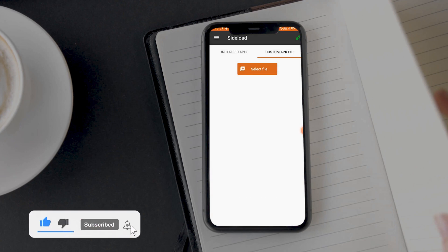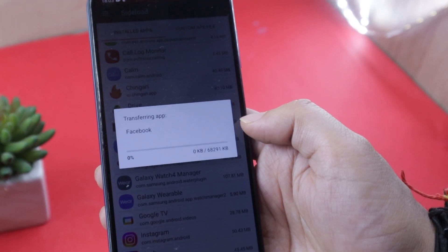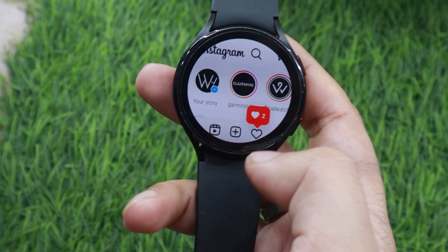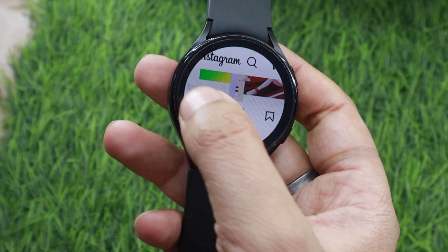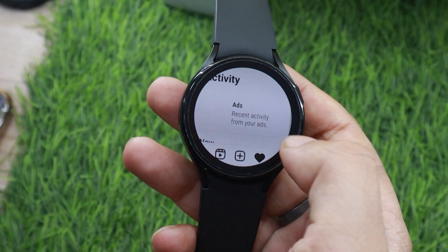If you want to install an app that is already installed on your phone, you can do that as well. Simply go to the Installed App section and tap on the app you want to install. A pop-up will appear asking you to confirm the installation. Keep in mind not all apps will work, as they are made for Android devices with larger screens. For example, Instagram wasn't working this time, and Snapchat had login issues. You can try installing Instagram Lite on your watch instead — there's no guarantee, but it's worth a try.